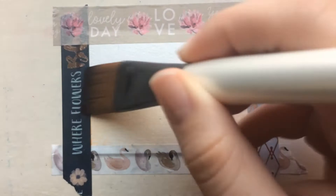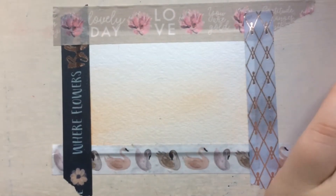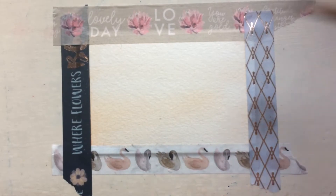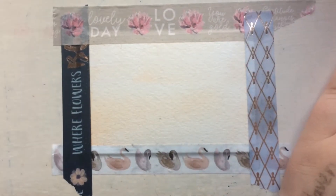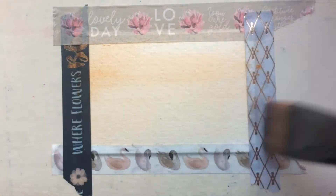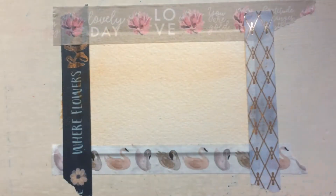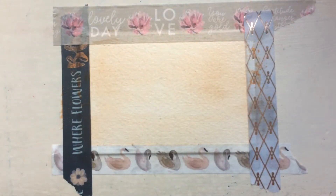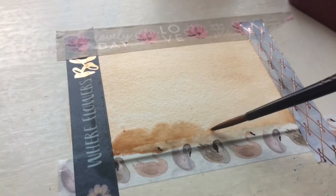They felt like quality watercolors — there was really no setback. I'm not a huge expert in watercolors, but these definitely felt good. They weren't like those two-dollar things you get at the dollar store, and I think you can get better results with these than with a regular dollar store brand.